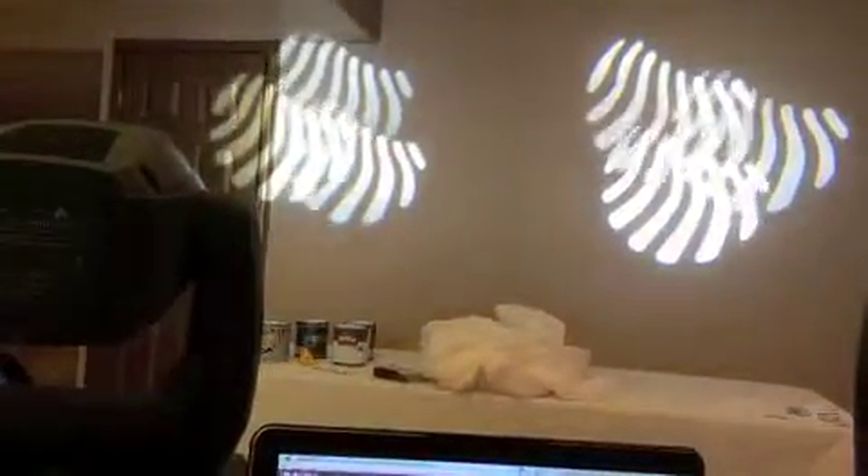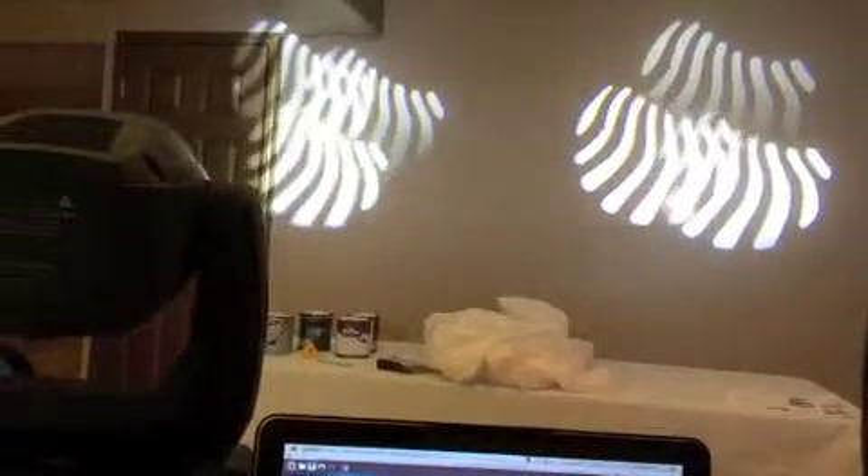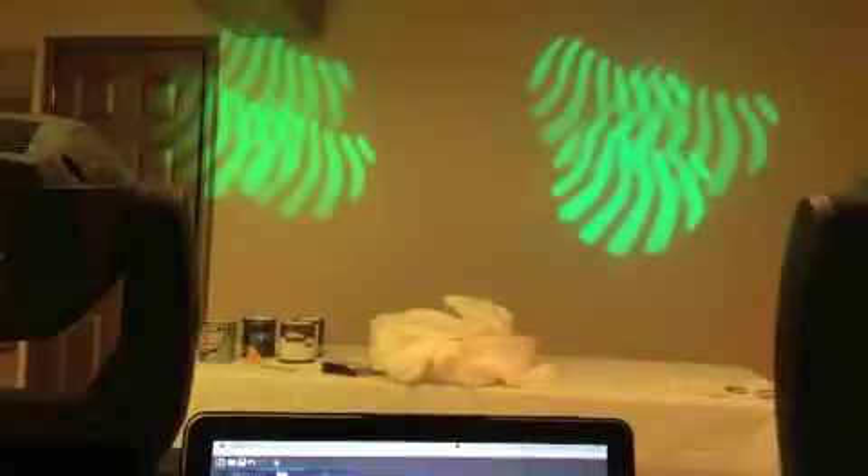I think there was a glass gobo spinning behind it — those are the glass gobos spinning. I meant to hit the colors. Here we go — color changes, no problem.